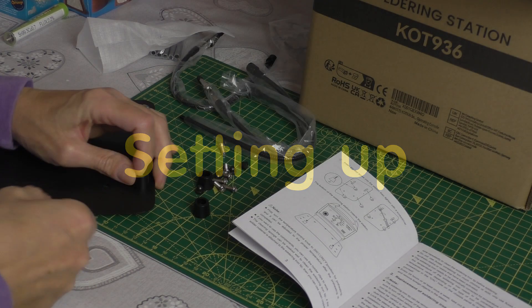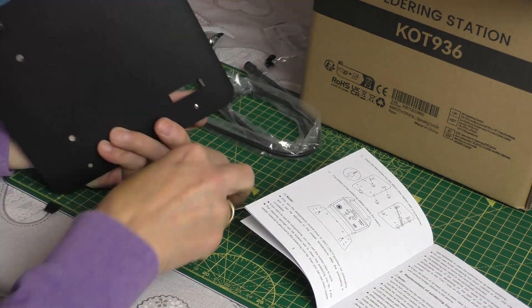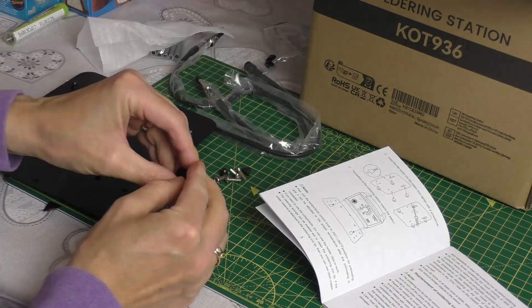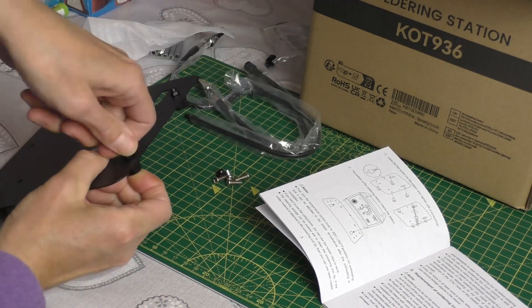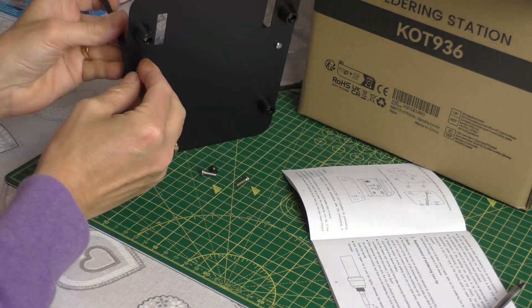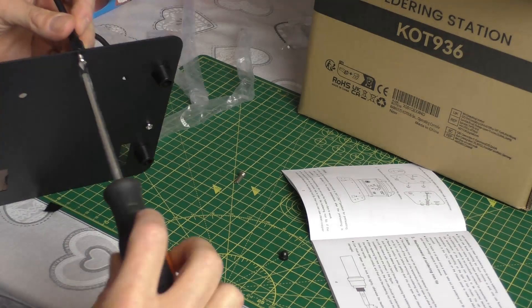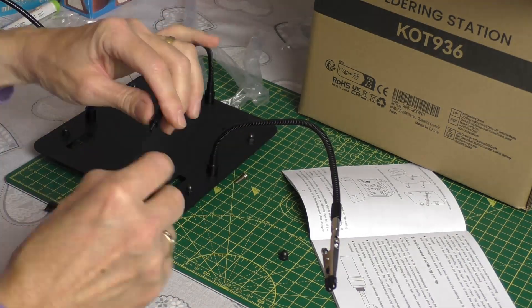It's nice to see that everything is really well packed in the box with foam inserts, especially at this price point. There's a small bit of setting up to do - it's very basic. You simply need to screw on the rubber feet to the base, and likewise with the flexible helping hand arms, they screw on with a Phillips screwdriver, and then finally the flexible magnifier.